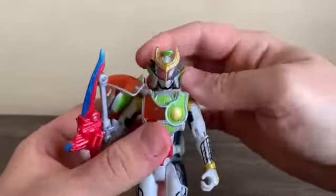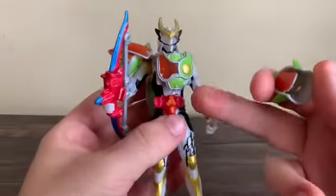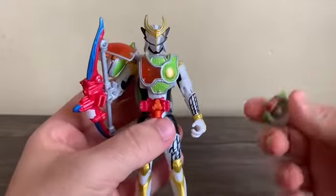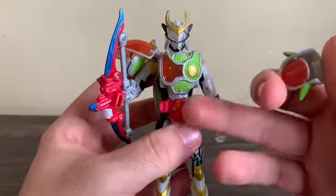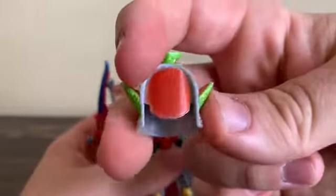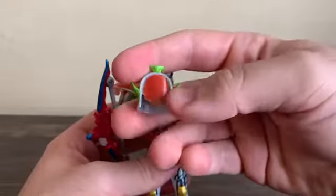Now, with the inside helmet part — obviously with the Sengoku Driver it cuts the Lock Seed, but for this one, the Genesis Driver, it juices the Lock Seed. The Sengoku Driver is based off a cutting board, while this one is basically a fruit juicer. So basically the inside of the helmet is supposed to look like there's juice in it — juice from a cantaloupe.